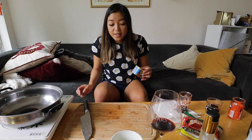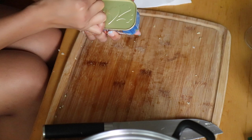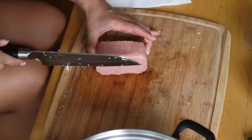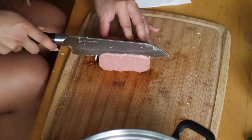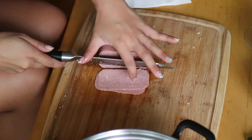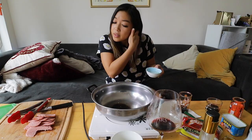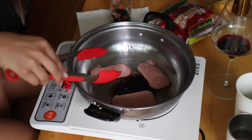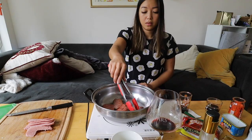Next up we're going to prepare our Spam. I'm using Spam Lite. I think it has about the same flavor as regular Spam — it's processed anyway, so you may as well use the lower calorie version. I like to get my Spam super duper crispy, so I slice it nice and thin. You don't technically need any oil for Spam, but we're hungover, so anything can help. We're going to fry this up and keep turning it.